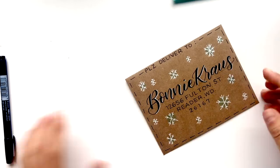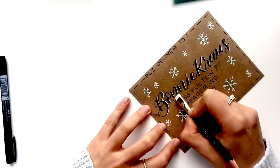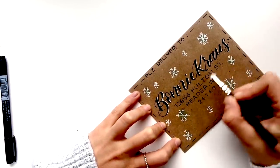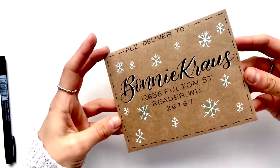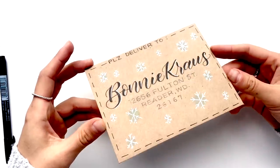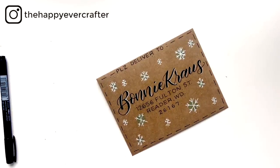Once all of this is dry, the last step is to go and gently erase your pencil lines. An eraser that's not on the back of a pencil would work a little better. And there you have it — a custom, super simple, doodly holiday envelope! Hopefully you find that helpful. I'd love to see it if you try it, so make sure to tag me on Instagram or leave a comment below if you enjoyed this video. I'll talk to you later.